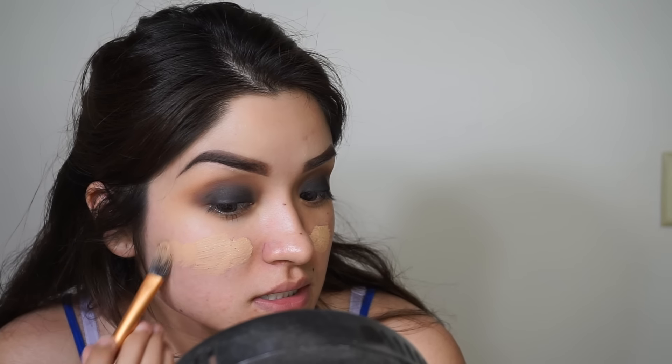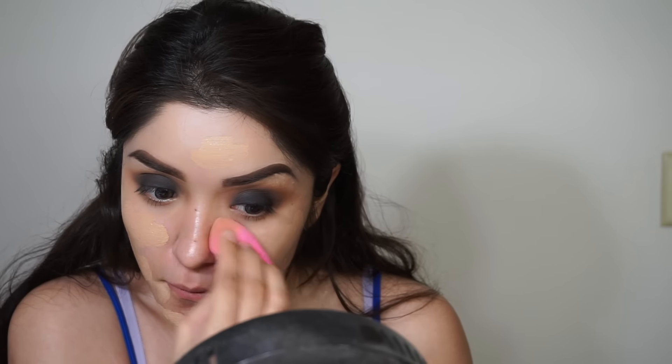Going in with my Locket concealer from Kat Von D, I'm just going to go over any blemishes or red marks to conceal those areas, and then with a damp beauty blender I'm just blending that all out.